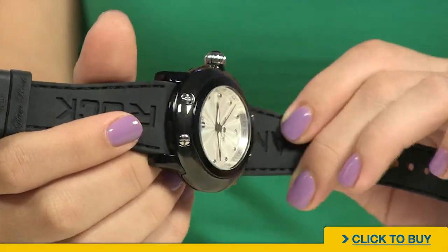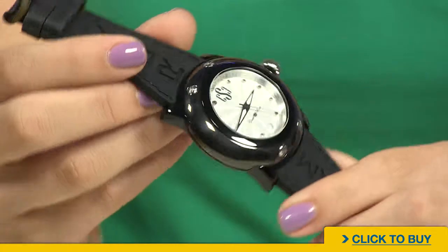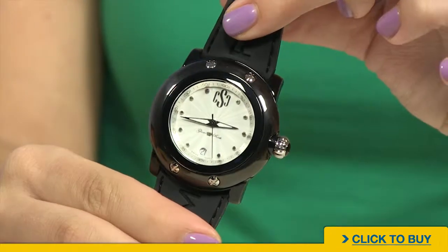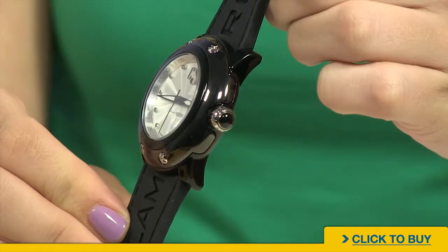Fully functioning stainless steel screws holding that case into the cradle. And, of course, an oversized push-pull stainless steel crown with a black cabochon.